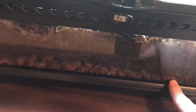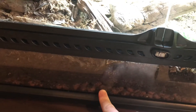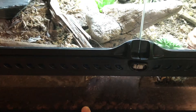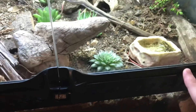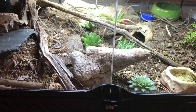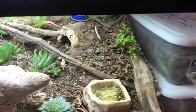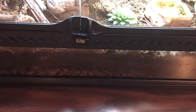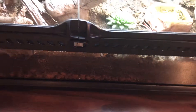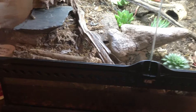I've got a drainage layer here, which is where all the moisture collects. I have LECA balls — clay balls that hold onto moisture — so that the custodians, your bugs that clean up all the poop and eat all the dead plant matter, can stay hydrated. This is an arid enclosure so it's going to be a little different — it's real dry.